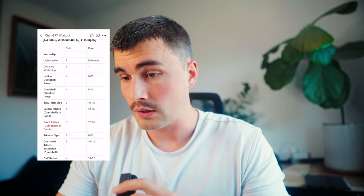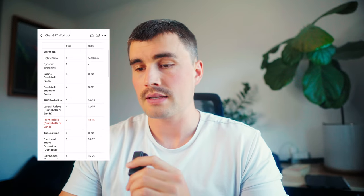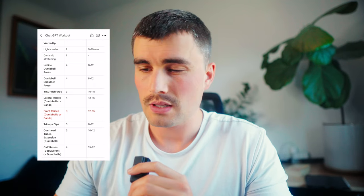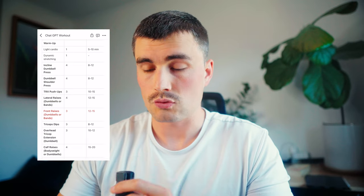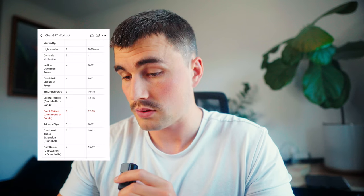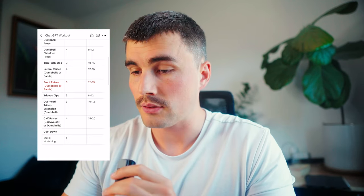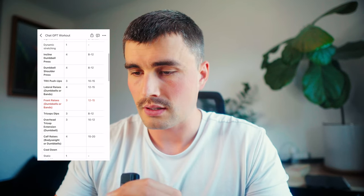Taking a look at this first workout, which I'm about to go do — we've got a warmup with some light cardio, dynamic stretching, and then it gets into an incline dumbbell press and a dumbbell shoulder press. To me, that seems like just a little bit repetitive. So I'm considering swapping the incline dumbbell press for a flat dumbbell bench press, or just doing the incline dumbbell press and scrapping the shoulder press. Then we get into TRX push-ups, lateral raises — big fan of that — and front raises, which I'd kind of get rid of. There's just a lot of front delt between the incline press and the shoulder press that I don't really need to do.